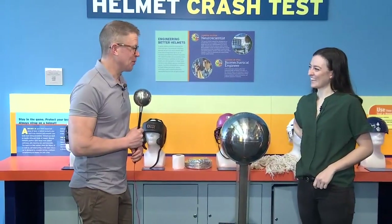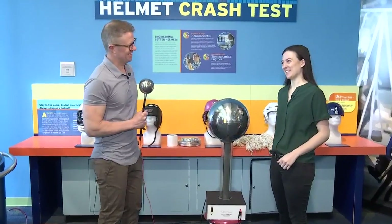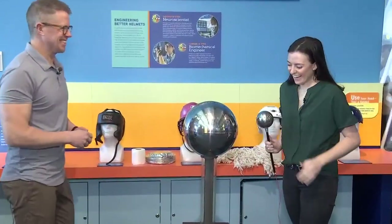Alright, time for another edition of Science Sunday here at the Connecticut Science Center with Eva Ryle. Good morning! So this is not some super fancy microphone that I'm holding — it's part of the Van de Graaff generator.